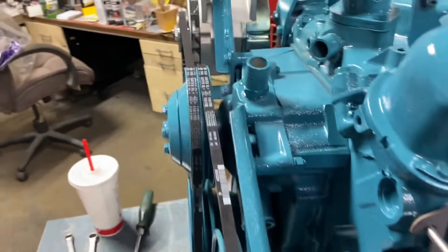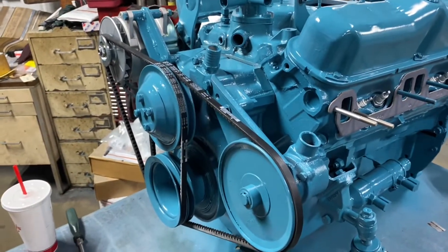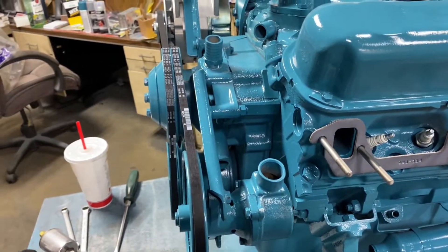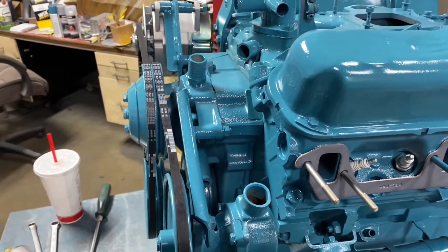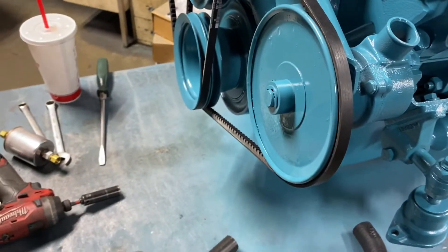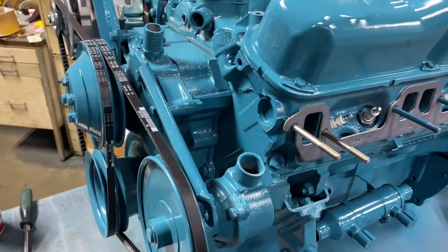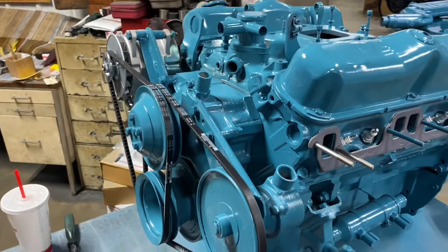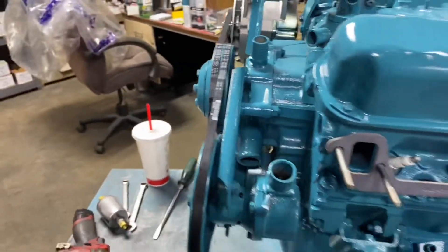Most single-screw boats turn a right-hand propeller. There are some exceptions in some ski boats, but most single-screw boats turn a right-hand propeller. So if you have a one-to-one or one-and-a-half transmission, you're going to be spinning a right-hand propeller. And if you have an old engine like this, you will have an opposite rotation engine as a single-engine boat. The only time you have automotive rotation engines in old-school boats like this is twin-engine applications.